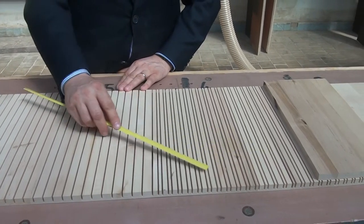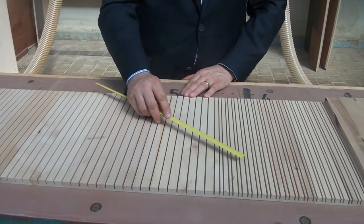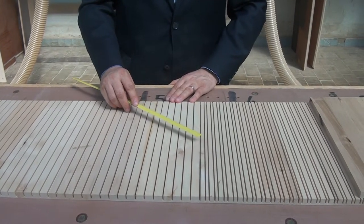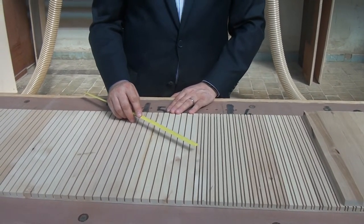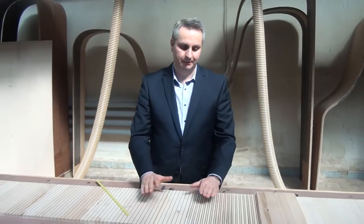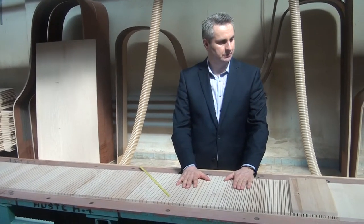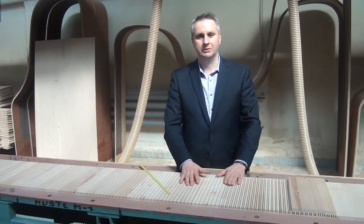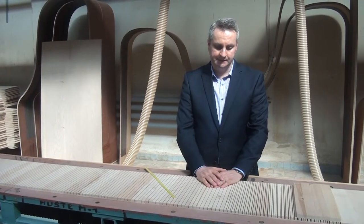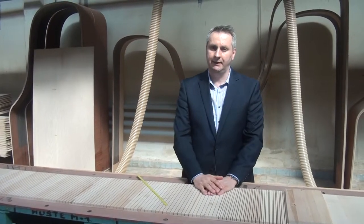This entire piece of wood will eventually become the rim of one of those instruments — the Bora, the Storr, or the Breeze. This type of construction, which I have always referred to as the violin corpus construction based on a conversation I had with pianist Paul Badu Escoda, is at the heart of Viennese piano building.